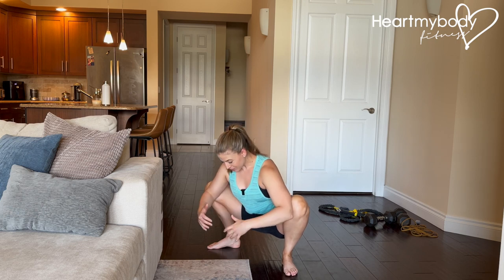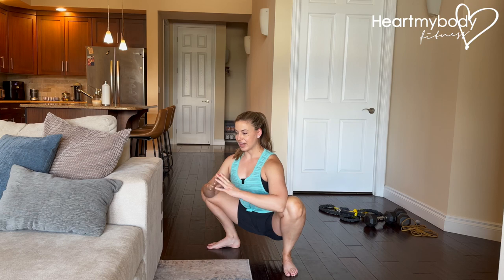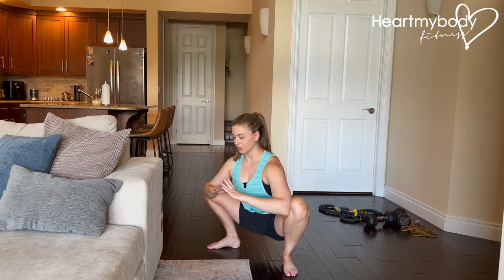When you do get here, make sure that you're not rounding your back — we want a tall, upright posture. Back is flat, chest lifted. You can use your elbows to gently press into your legs to open them a bit more, and just hold.